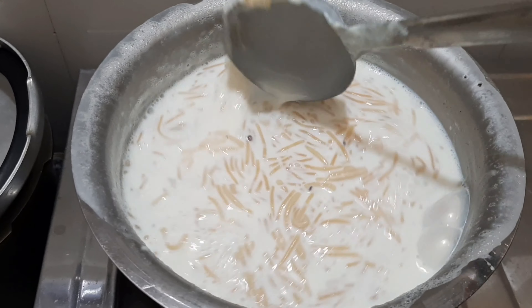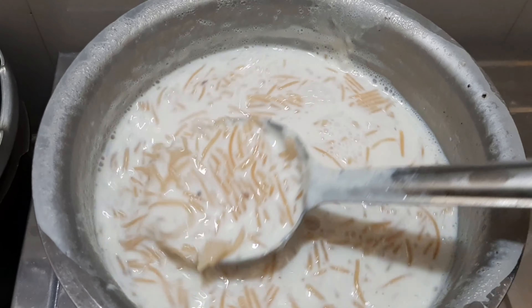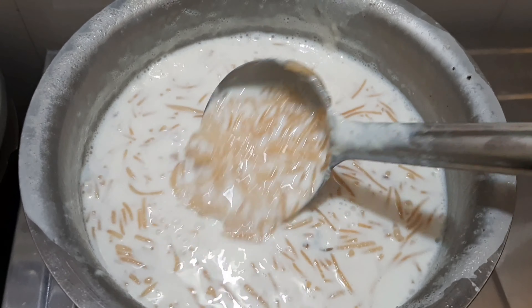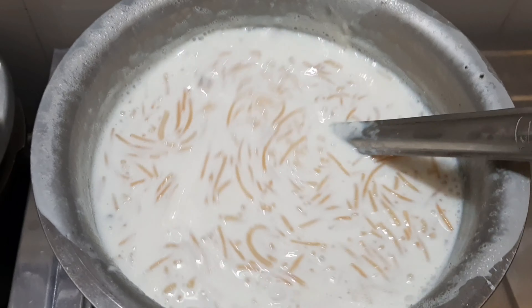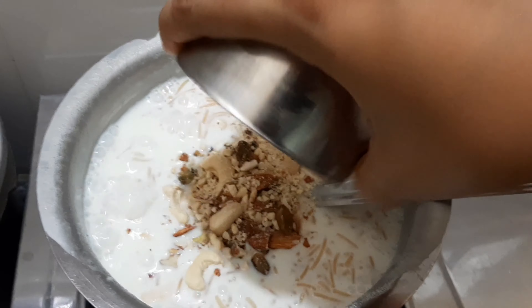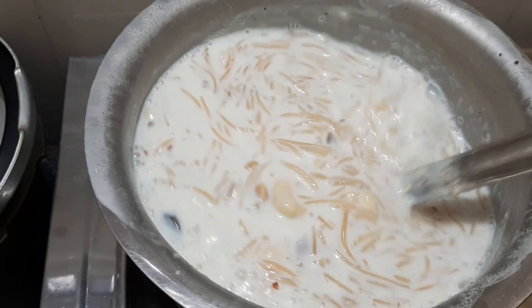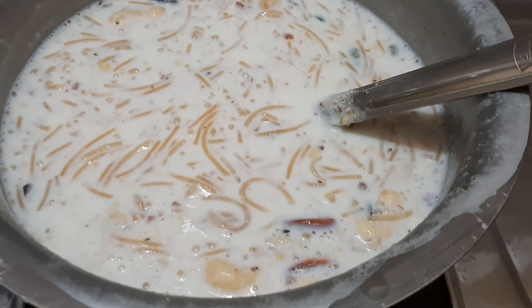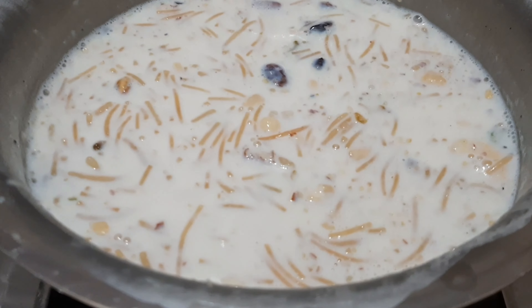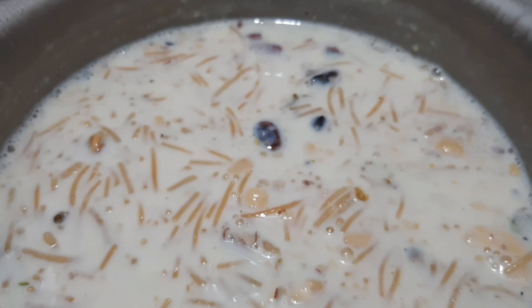Alright guys, we are ready. Add the dry fruits carefully — do not touch the food directly because the dry foods are hot. The dish will be ready to serve.